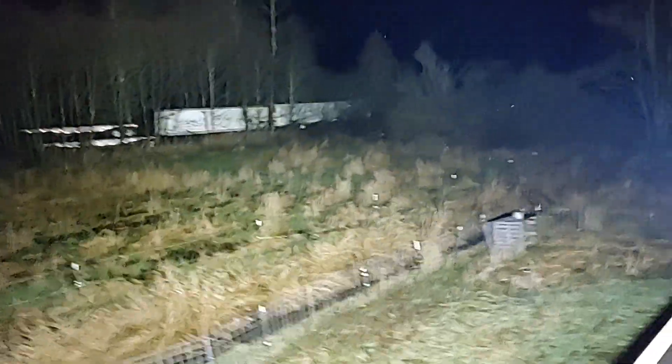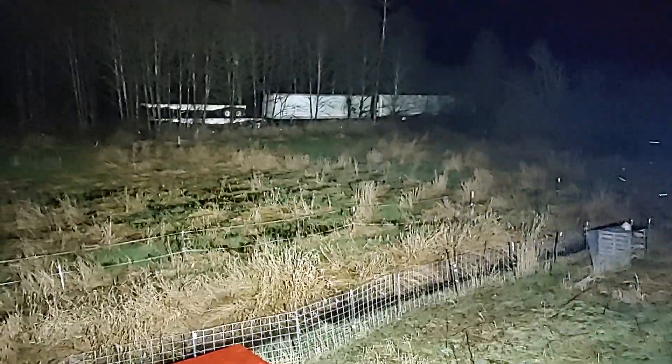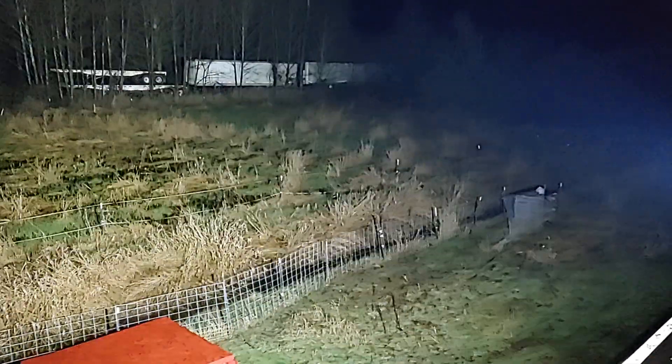Jesus, that's so bright. Holy shit. So what you get for a $300 flashlight — lights up the whole frickin field. 5 acres lit up. It's hot in my hands.